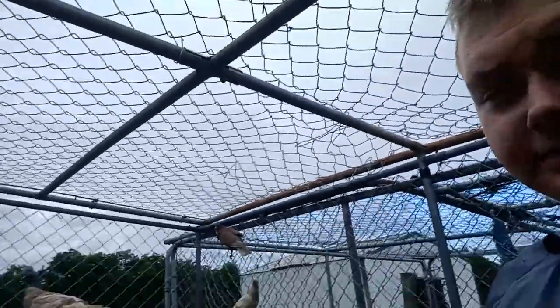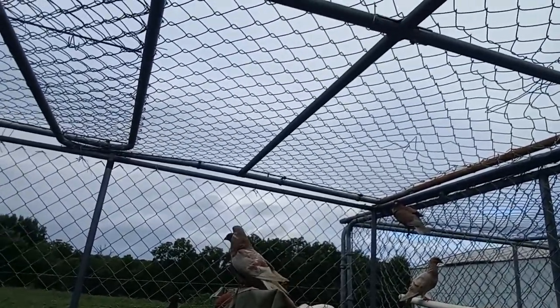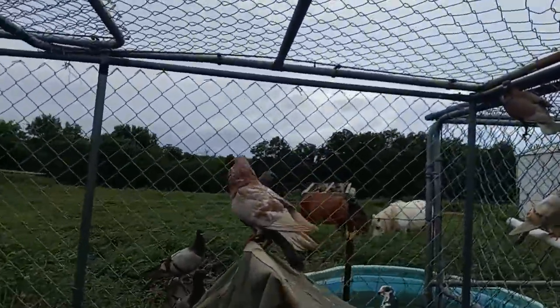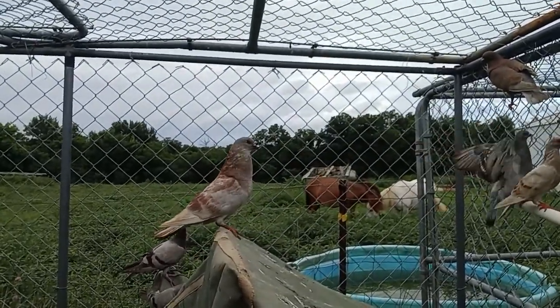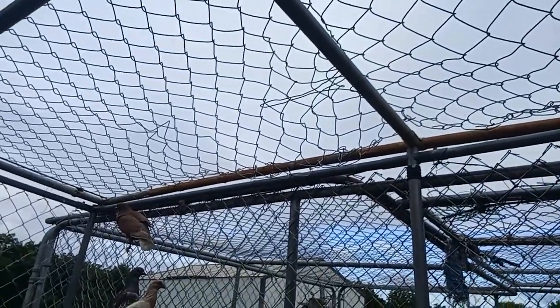If you have any questions about my pigeons, let me know. That one back there is a male — that's the sound a male makes when he's cooing like that. She didn't care for him, but that is a male pigeon that makes that type of noise.